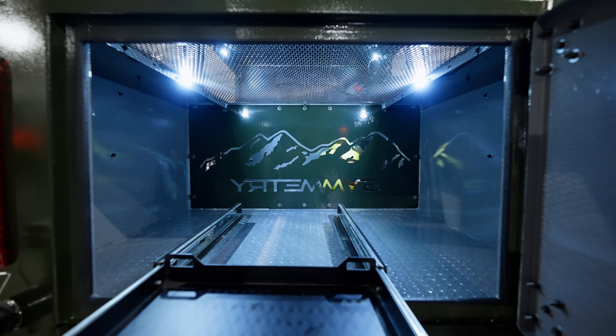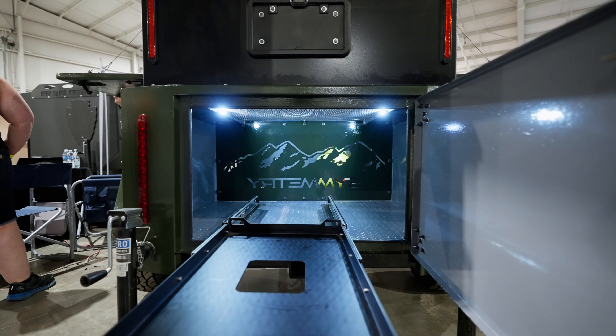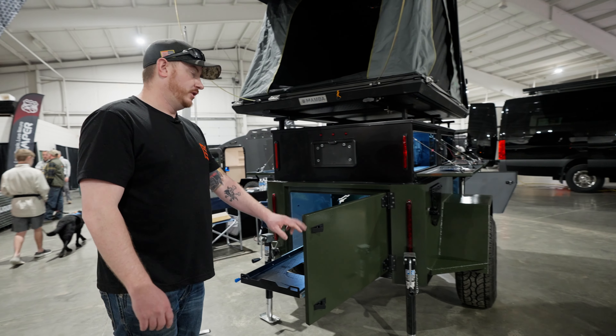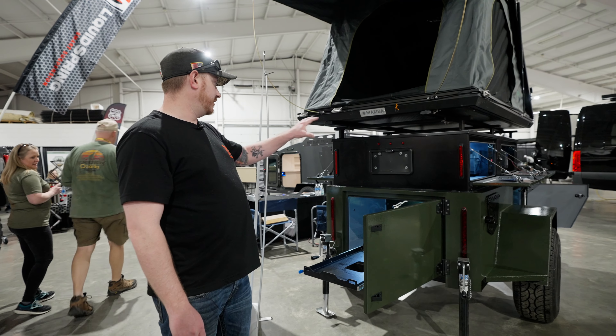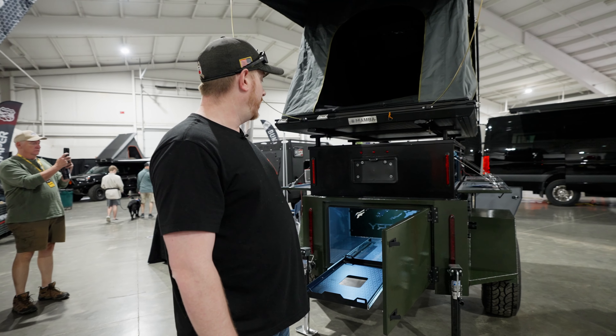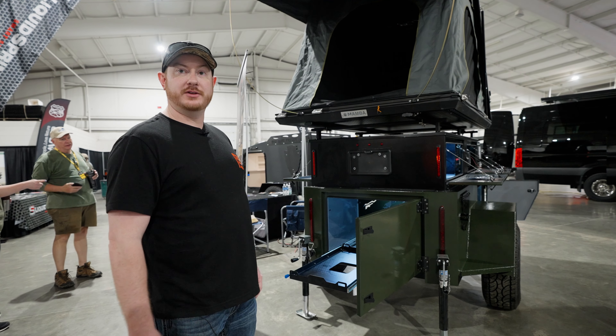Back here you can see the fridge slide. We've got the Tough Stuff straight slide-out fridge slide, along with more storage options on either side there. Our new layout on the LED lights on the back here — you can see with the strip lights, we've changed that up this year to make it more sleek, add more light to it, and more visibility when you're coming up from behind the trailer.